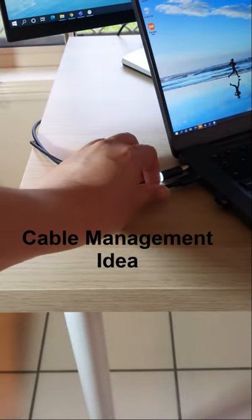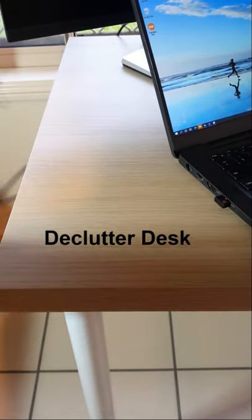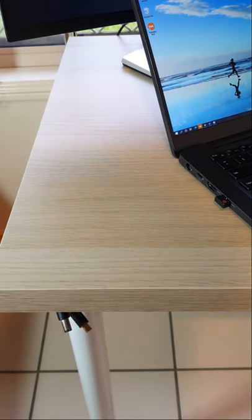Just sharing an idea how I easily hide my laptop cable away when not in use. There we go, it's hidden away.